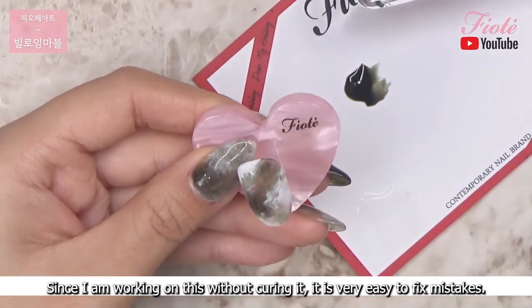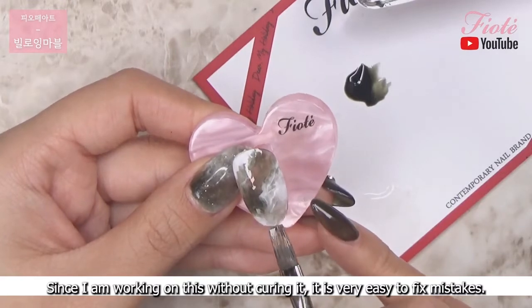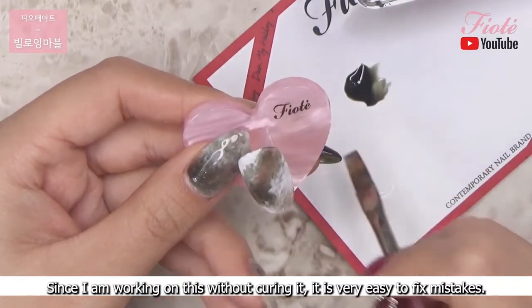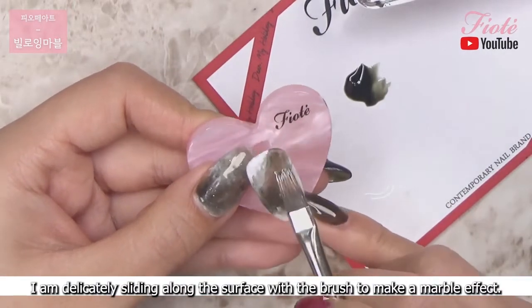Since I am working on this without curing it, it is very easy to fix mistakes. I am delicately sliding along the surface with the brush to make a marble effect.